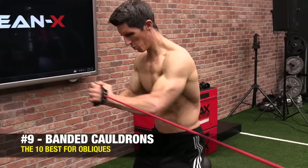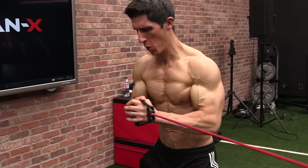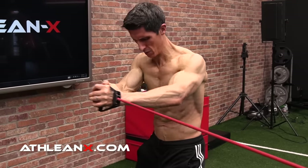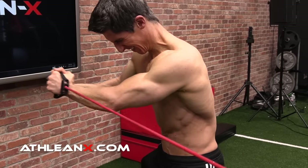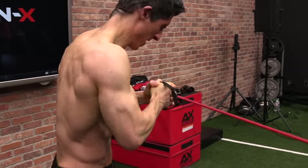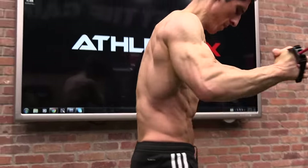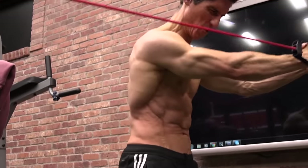This here is one of my favorites — we call it the banded cauldron. We know that resisting rotation against a band challenges the obliques, but here we do it in a more dynamic, multi-planar way. Starting with the band out in front, we make circles. As the band gets further from our body it becomes more challenging, and we're also introducing lateral stability and control. Make sure to flip around to the other side to work both sides equally.